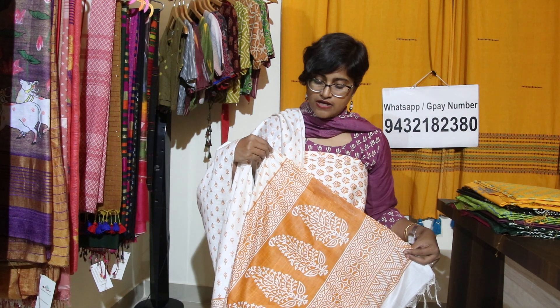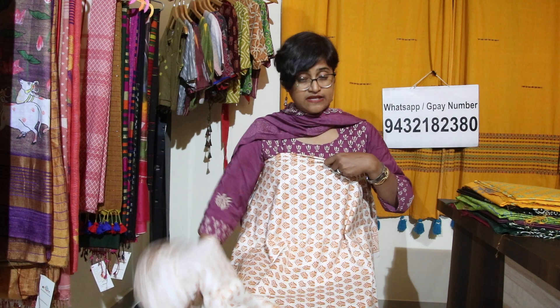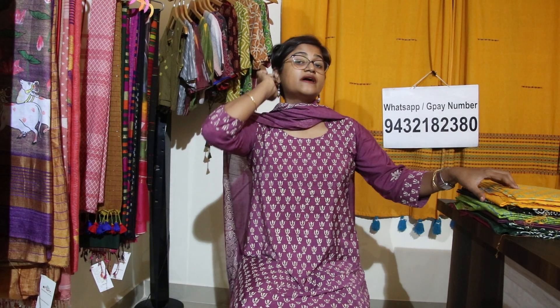You can see the block prints on the body and this type of block print will come below as well. In sponge silk there is a different shine, so you can wear it in any festive season. You can wear it in winter and summer — this is really very comfortable. In the last 6 months I have worn it 10 times because it is so comfortable.